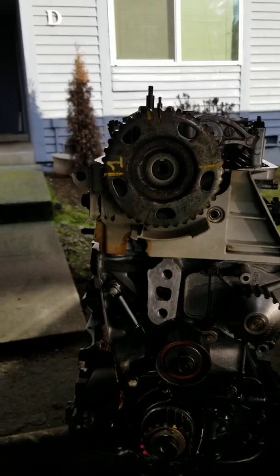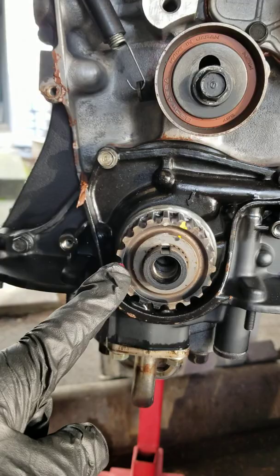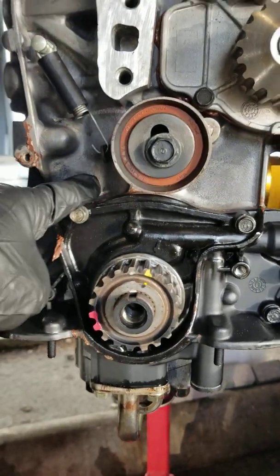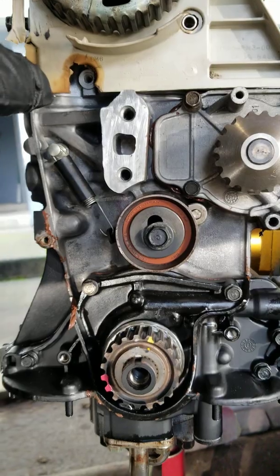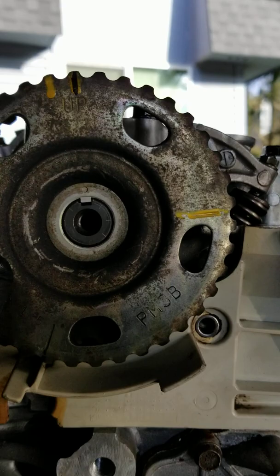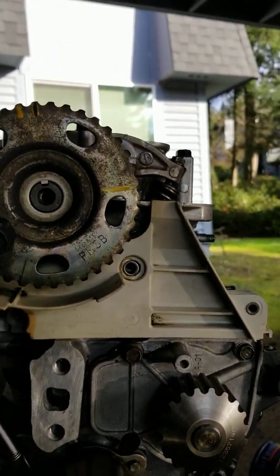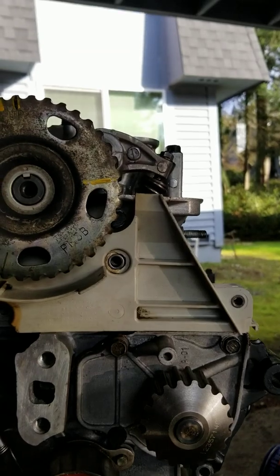Let's start with something very important. The crankshaft pulley is the same between the D15 B2 and the D16 1.6 that is on the Si. The camshaft pulley is also the same between the D15 B2 and the Si head.